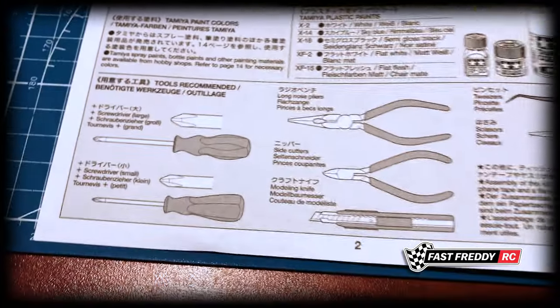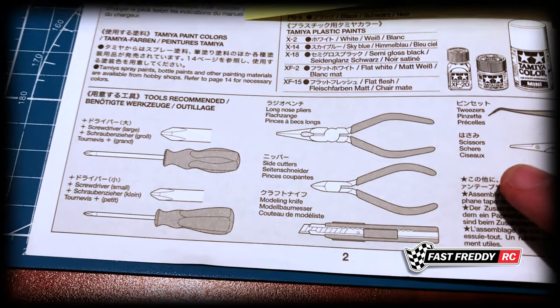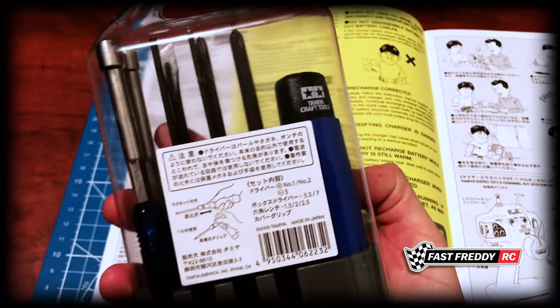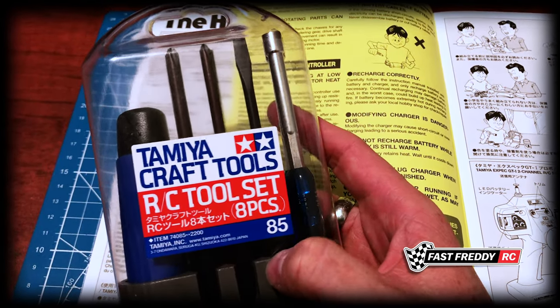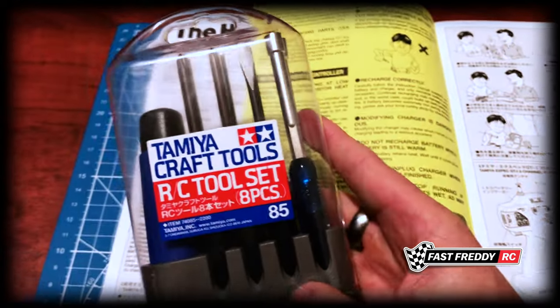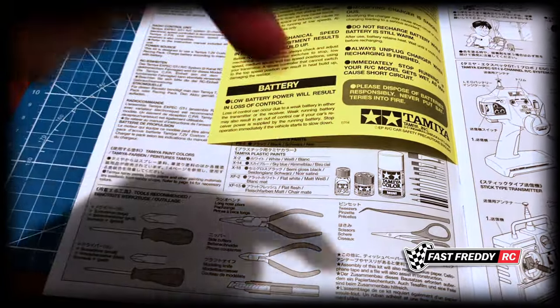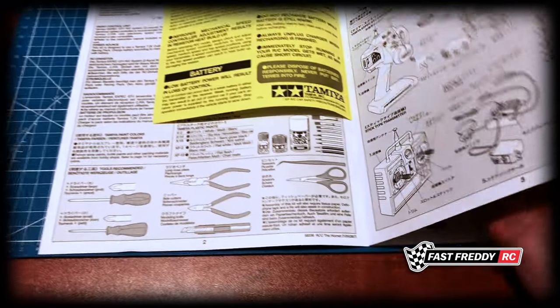These models use JIS — Japanese Industry Standard — screwdrivers, not Phillips. That's why I have a set of Tamiya screwdrivers. If you're building this car and find your Phillips screwdriver isn't settling into the hole very well, that's why. With JIS screwdrivers, everything fits into the screws so much better. I have a link below where you can order a set if you choose to do so.